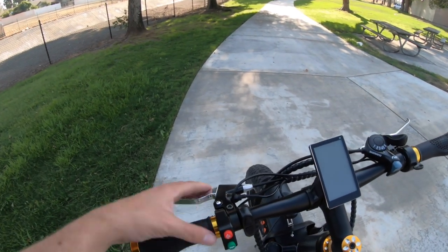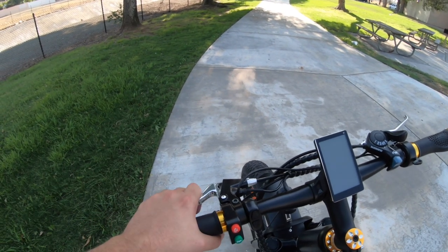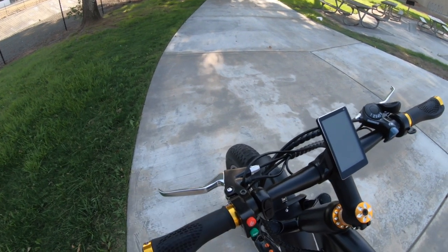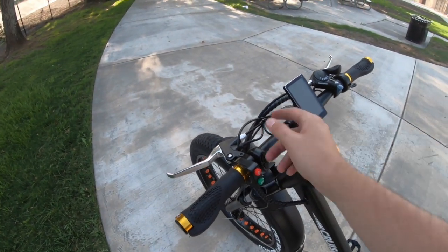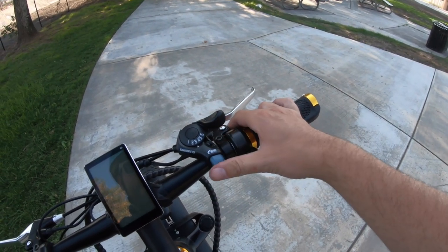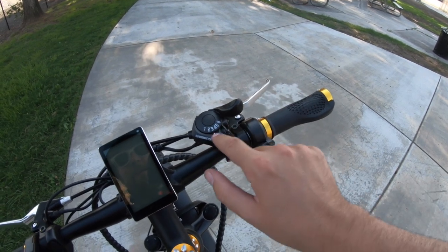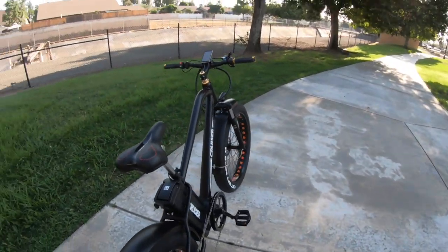The brake handles are pretty wide — a four-finger grip so you can totally get your hand on there to pull the brakes. There's a motor inhibitor in the brakes, which is a nice safety feature for the electric system. This is the thumb shifter — the Shimano SIS thumb indexer — going into the six speeds in the rear of the bike.